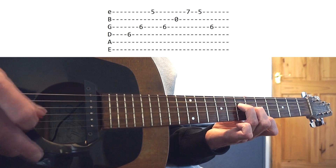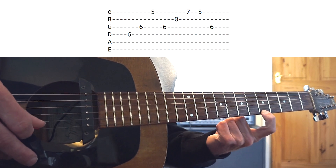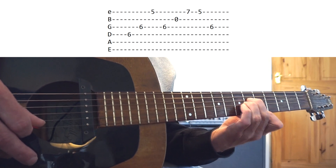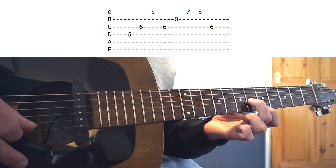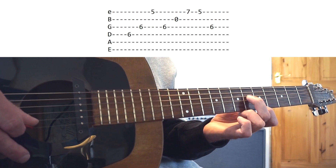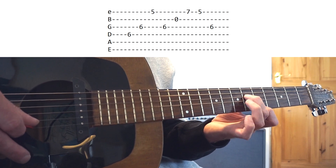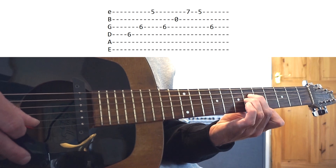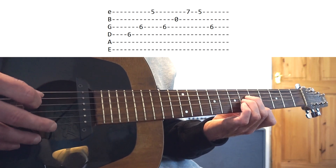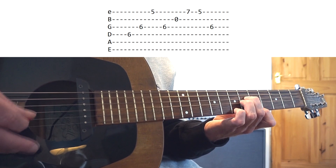For the second version of the phrase, the index finger stays where it is but we rearrange the other two fingers. The middle finger moves from fret 6 on the G to fret 6 on the D, and the ring finger now goes to fret 6 on the G. We have exactly the same picking pattern — pinky on, pinky off.